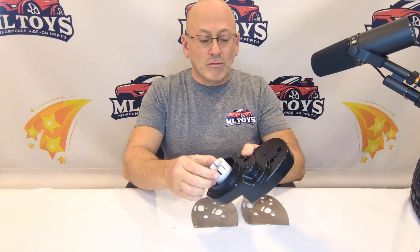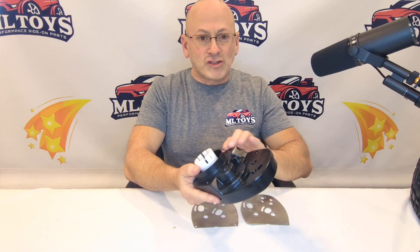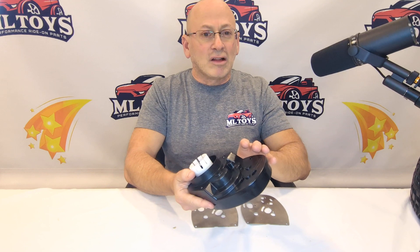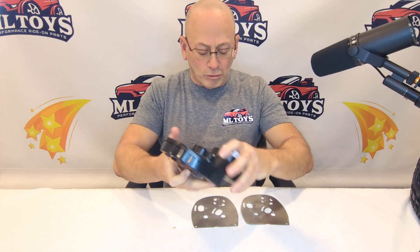They're much stronger than the original ones. They'll take much more kinetic energy to break, and inside the gearbox we've put more grease channels around the shafts that'll allow everything to stay a lot cooler and spin with a lot less friction. So again, a much better design gearbox for race use.